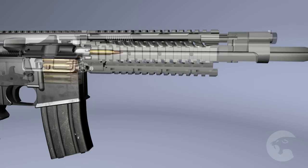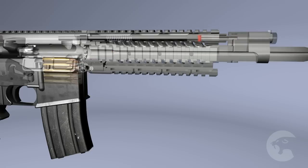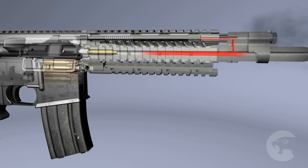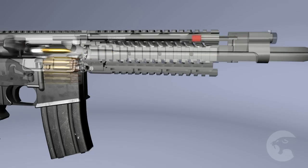This system prevents heat, fouling, and carbon buildup from entering the receiver and reduces the amount of maintenance required. The Sabre Defense piston carbines will continue to operate for thousands of rounds without failure, even in the most extreme environments.